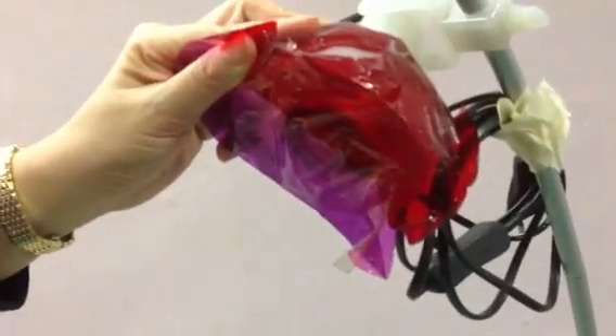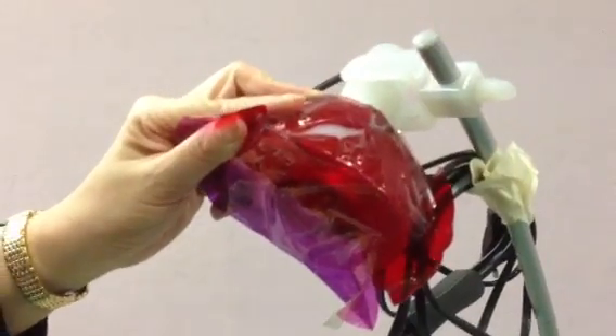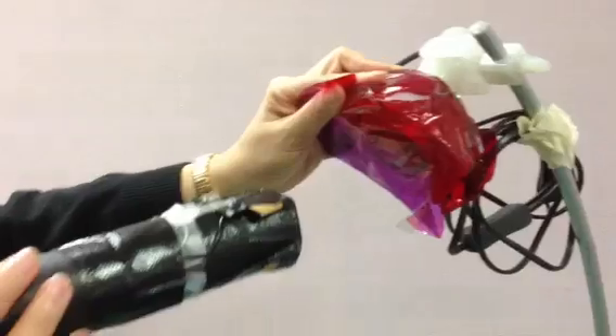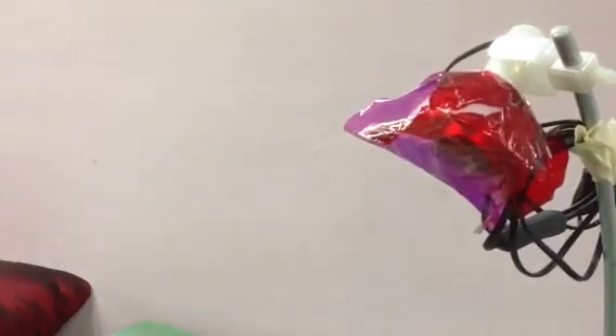So another way is we can use a very strong lamp here with two colors, red and maybe pink. So when they look at it, they can see that the colors are inverted. So this is to show them the effect of the pinhole camera. That's it. Thank you.